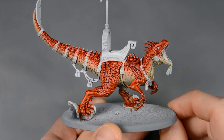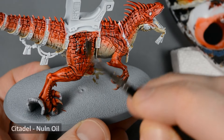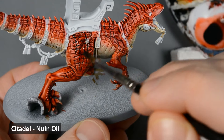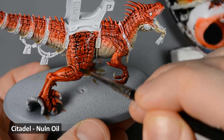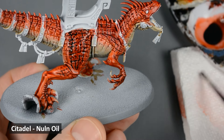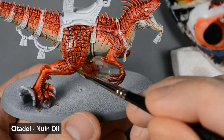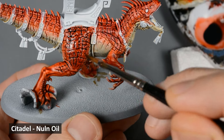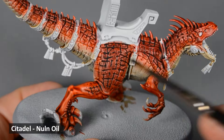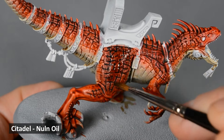With the Carroburg Crimson dry, I wanted to darken the scales a little bit more using some Nuln Oil, focusing more towards the spine. Just like with the other layers, I blended it by rinsing the brush, wiping it on a paper towel, and then running the clean brush along the edges. You may want to apply another layer or two of Nuln Oil depending on how dark you want the scales to get. I ended up painting two more layers, with each layer covering a progressively smaller surface area.